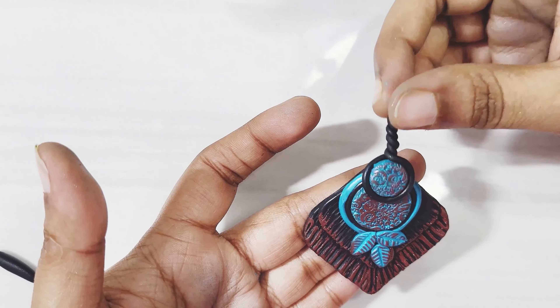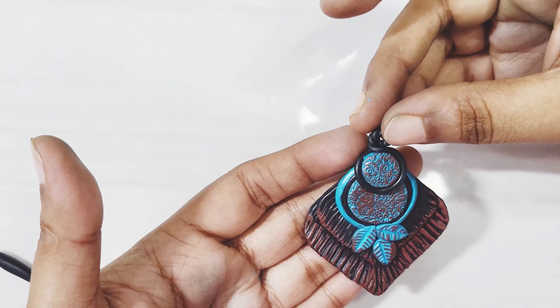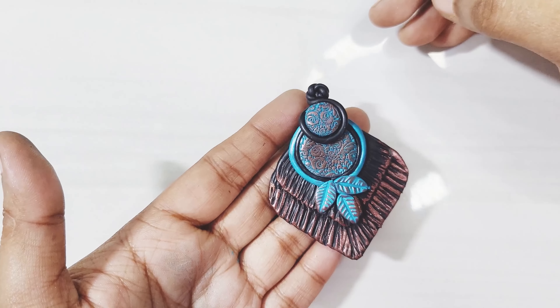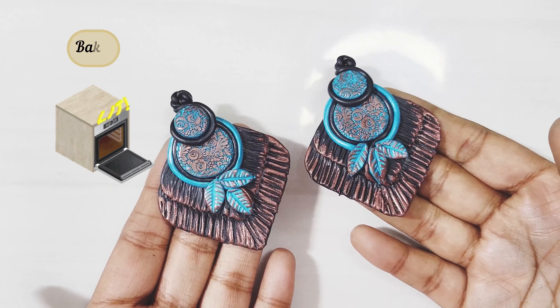I twisted the extra ropes together like a wire wrap. Then bake the finished pieces according to the clay brand's instructions.